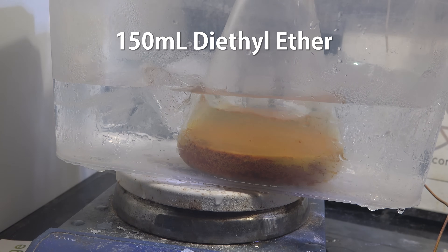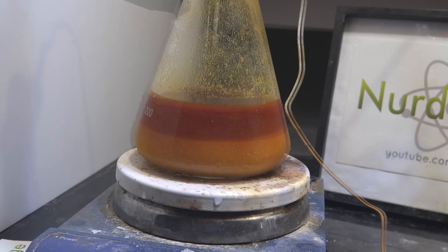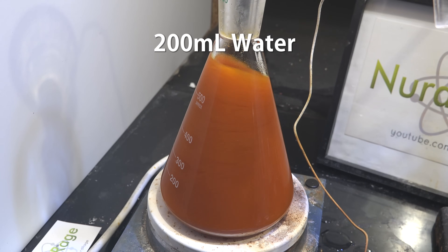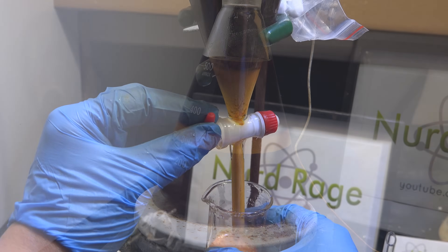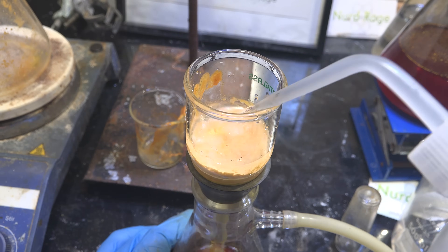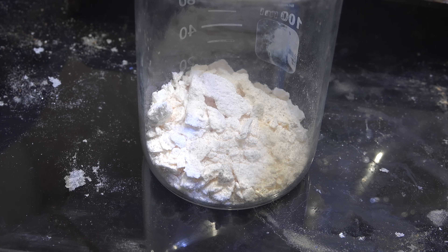Once cold, add 150mL of diethyl ether extracted from starter fluid — keeping it cold minimizes losses of the volatile ether. It looks like there isn't enough water; the aqueous layer still has large undissolved chunks. Add another 200mL of water and stir for about half an hour, then let it settle. Now we have a clean aqueous layer dissolving all the salts and polar side products, an upper ether layer collecting the nonpolar impurities, and in the middle a layer of pyrimethamine — it has only minor solubility in both so it separates into its own layer. Suction filter the mixture to get crude pyrimethamine, wash once with water and twice with ether, let it dry on the filter, and scrape it off. Our crude yield is 5.5g.